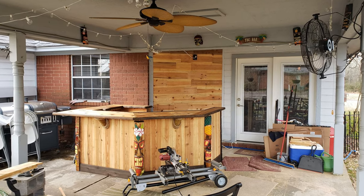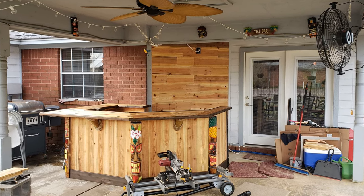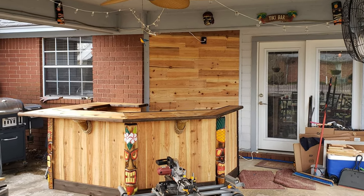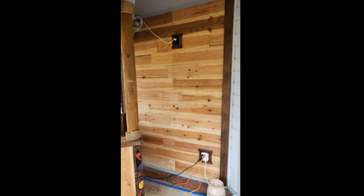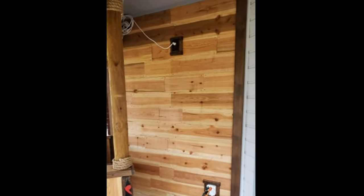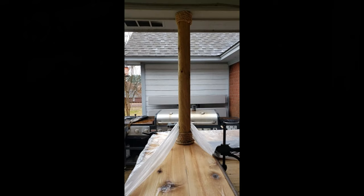I had all that extra dog-eared cedar fence laying around, so I ran it up the back wall for a rustic look. While doing that, I removed the old patio light on the back wall and put in a brown junction box with outlets so I could power my tiki light, neon light sign, and upper LED lights that are going to shine on the back wall. Then I got some cedar, stained it with dark walnut for trim edging, cut down lodge poles, and ran them from the bar top all the way up to the patio ceiling, wrapped in rope as well.